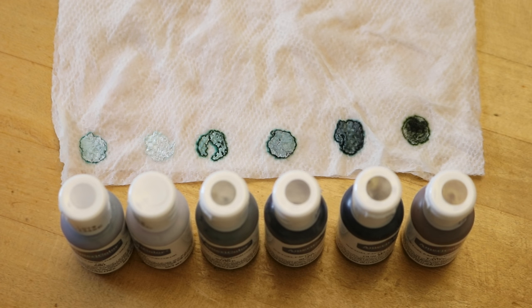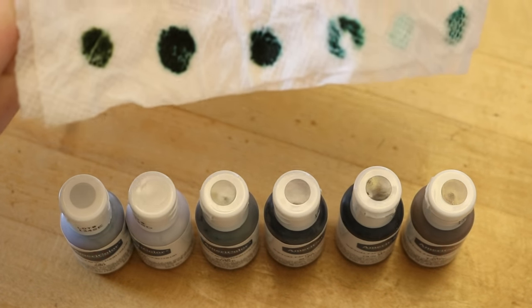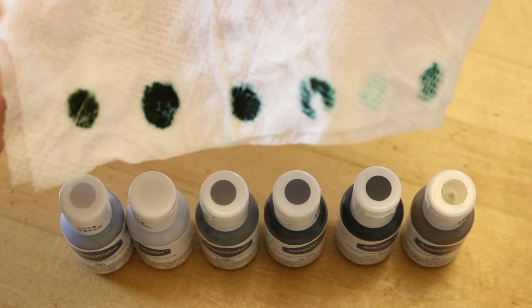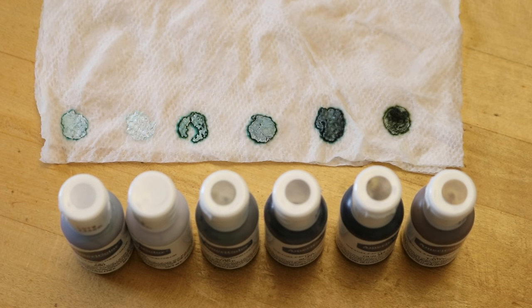They're starting to dissolve and spread through the paper towel a bit. I flipped it over and we can see the colors look very much like we might expect for a broken black or something. The difference between when I flipped it over and what we see is, I think, some of the titanium dioxide — that chalky white.